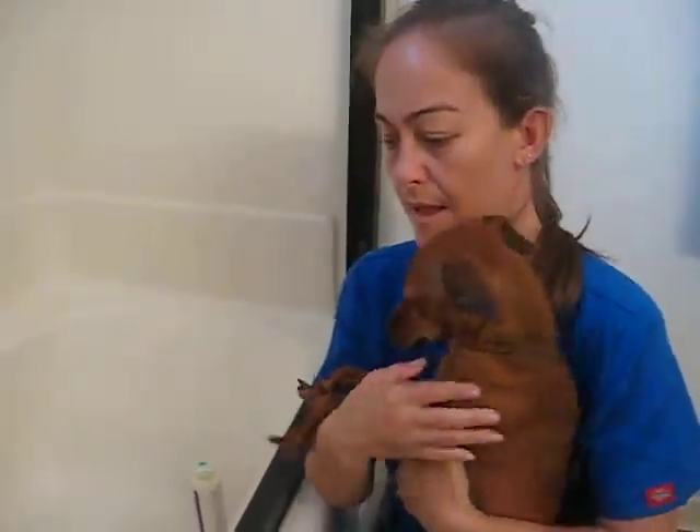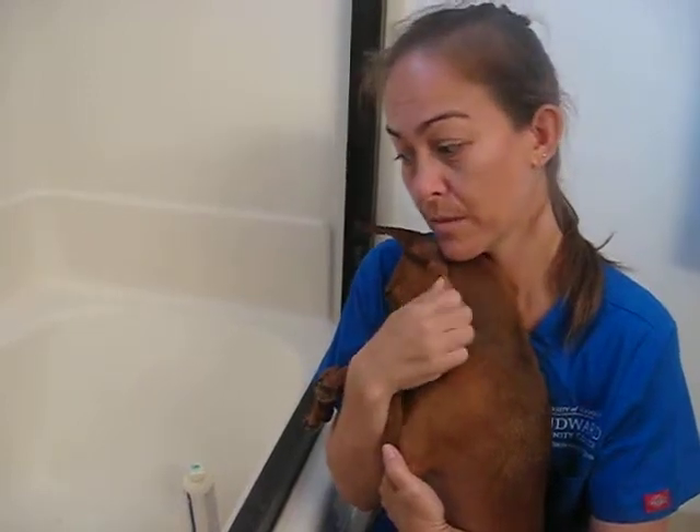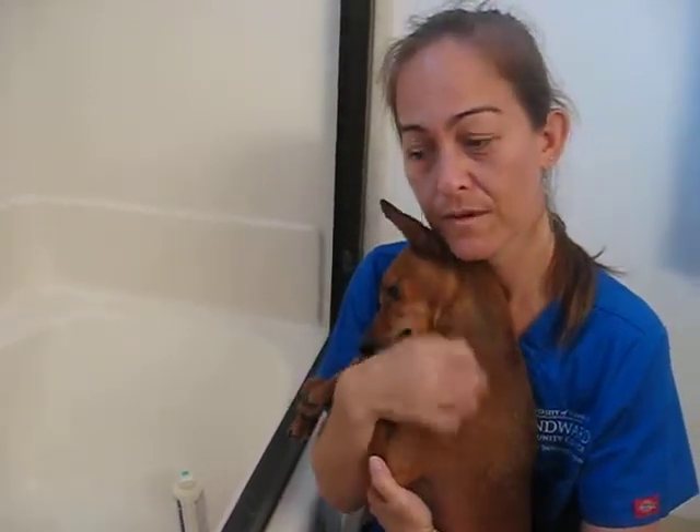We need a towel and shampoo. If you have a geriatric animal, you want to have a towel or a mat in the tub so that you can allow that animal to have better grip so they don't hurt themselves.